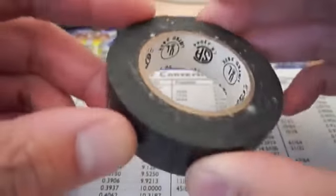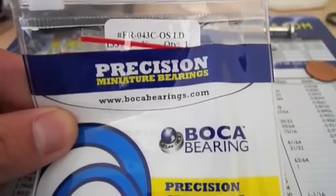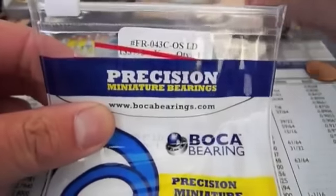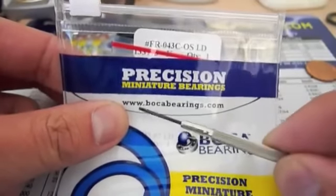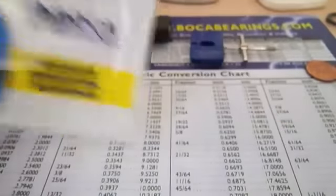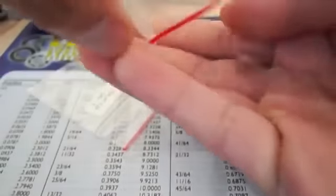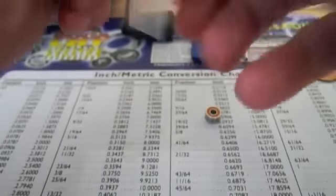We're also going to need some electrical tape. And that's it — let's get started. The first thing we're going to do is remove the bearings from the package. This is the set of bearings you want to order — you can order them from www.bocabearings.com. There are two bearings in the package: one is for the side plate and the other is for the spool.